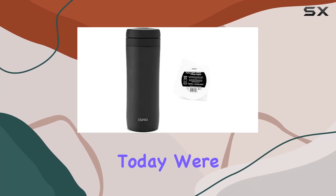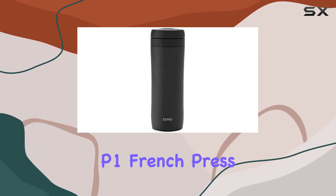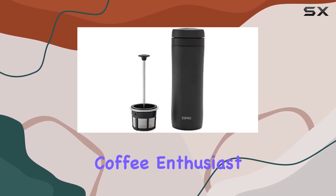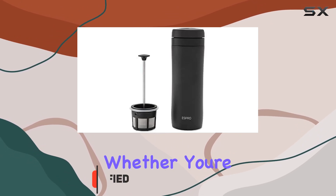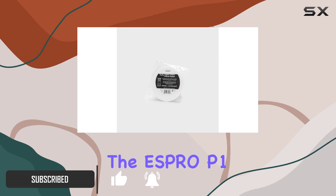Welcome to another coffee adventure. Today, we're diving into the world of ESBRO with their P1 French press. If you're a coffee enthusiast like me, you know the importance of a good brew, whether you're at home or on the go. And let me tell you, the ESBRO P1 doesn't disappoint.